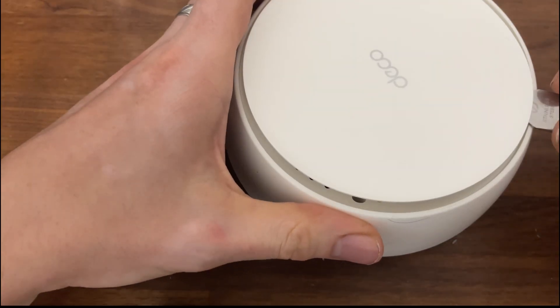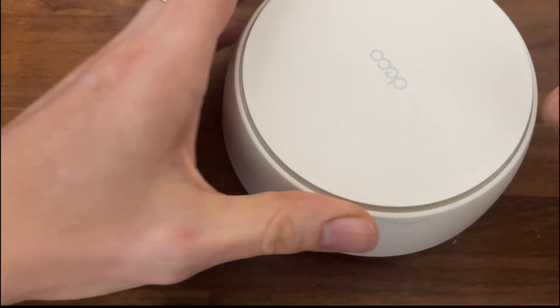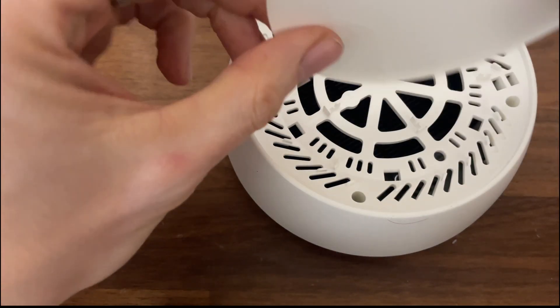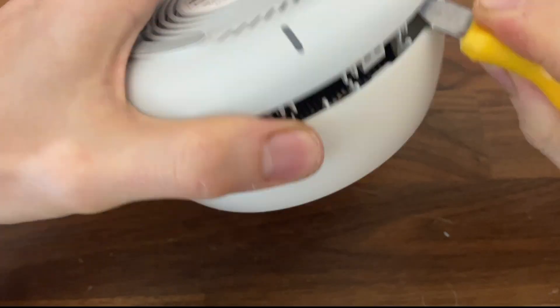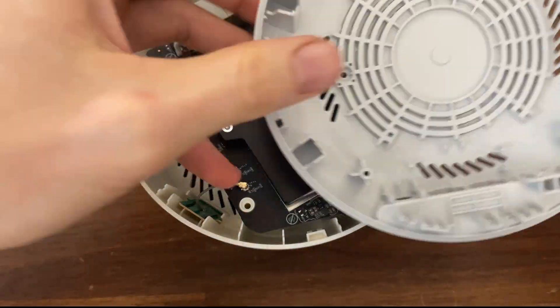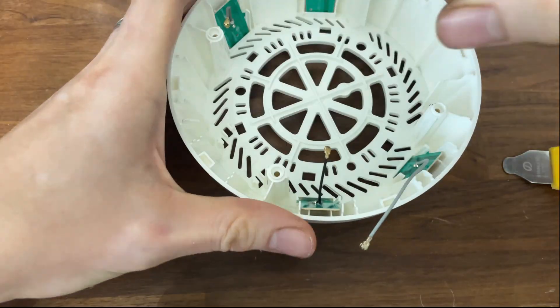I couldn't help myself, so I did open one unit to see what makes it tick, and the teardown process is fairly straightforward. No glue or other intentional barriers, so it is possible to clean and even fix the B25 routers in the future.